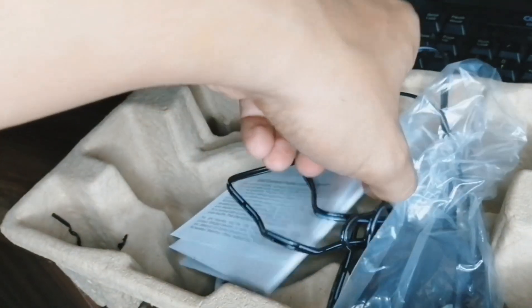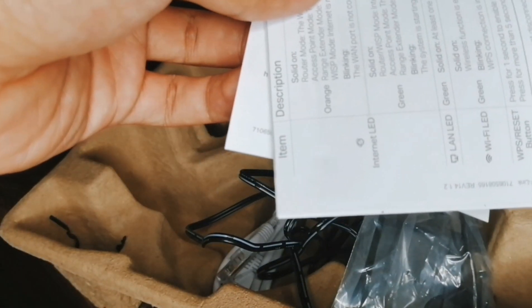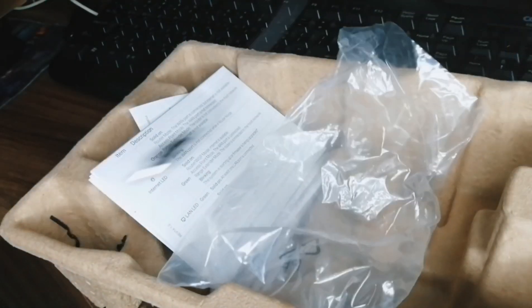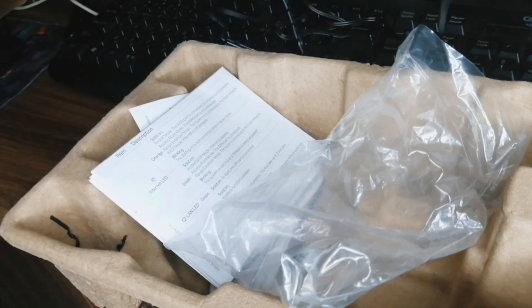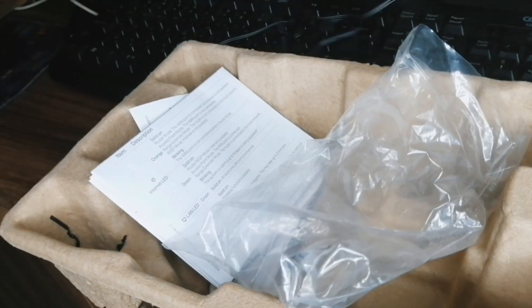It can also work as an access point — I'll show you that later on. This is the manual inside the package, but we'll just leave it inside the box. And this is the main component of the router — the power cable. Without it, the router won't turn on at all.